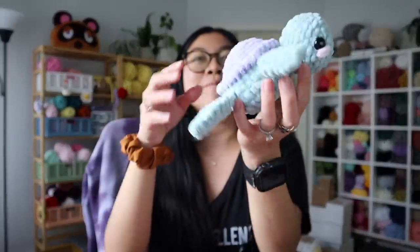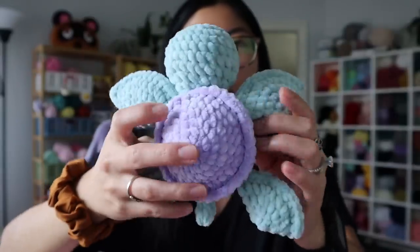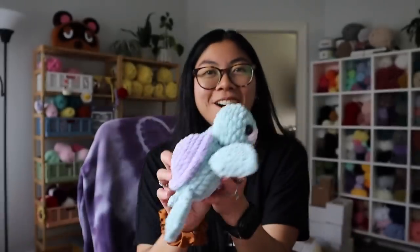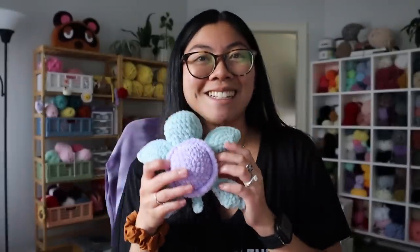I thought I was done showing you everything, but I totally forgot — I made this adorable custom mini turtle for somebody. Look at the colors the customer requested: this beautiful light sage green for the body and then a beautiful lavender colored shell, and it's just a little baby. I absolutely adore making mini turtles because they're just so small, so tiny, and so cute. Love this color combination.